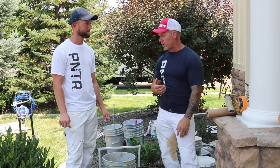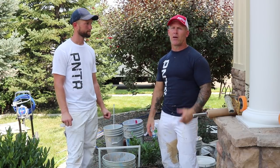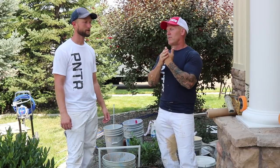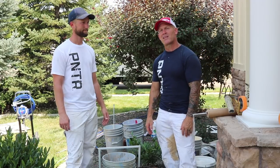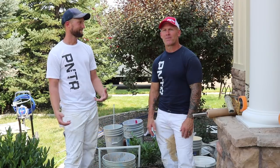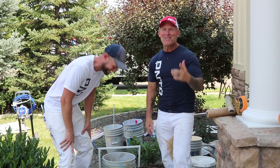There you have it — a simple tip on how to clean paint off a screen. Hopefully you've enjoyed this video. If you have, please give us a thumbs up and hit the notification bell so you get notified every time we have new videos. You can also find us on Instagram and Facebook — search Idaho Painter. We'll see you on our next video.